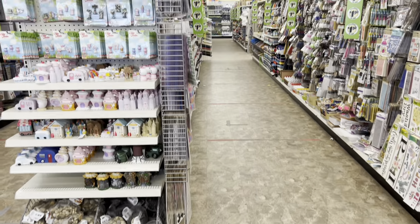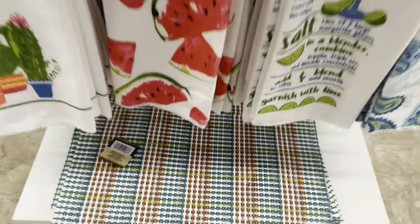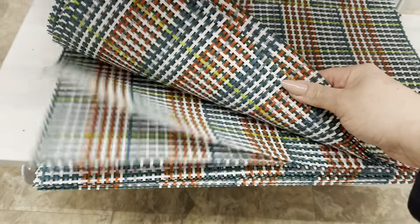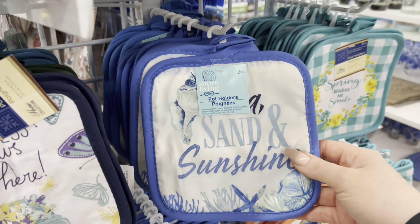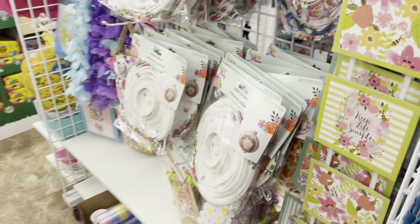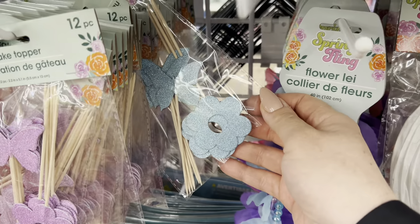I'm heading into the store aisles, but I want to show you the endcaps because there's always new stuff. They have new placemats that are like a plastic material, some new oven mitts with a beach theme, and little potholders. Super cute! And then they have lantern stuff and cute cake toppers or cupcake toppers.